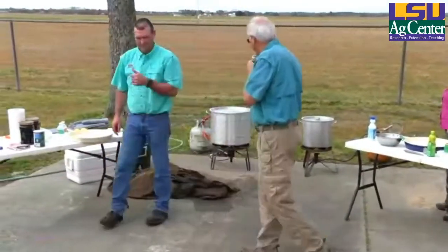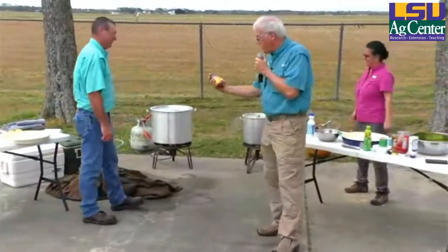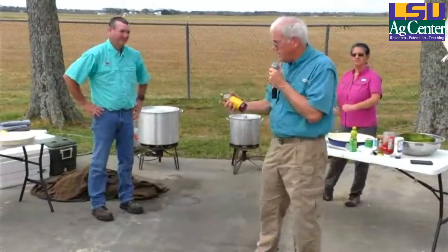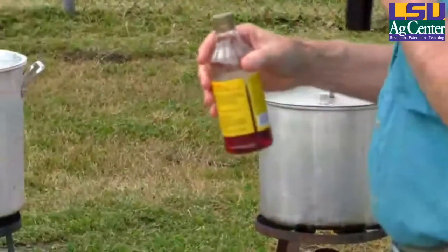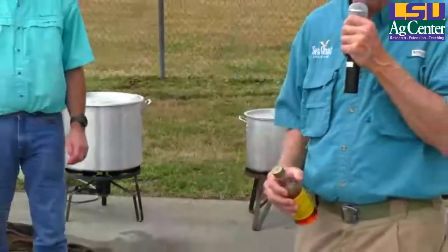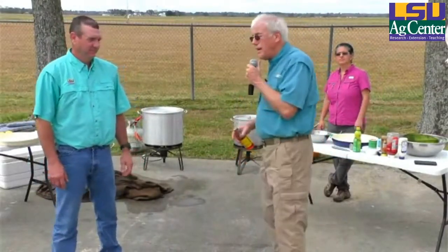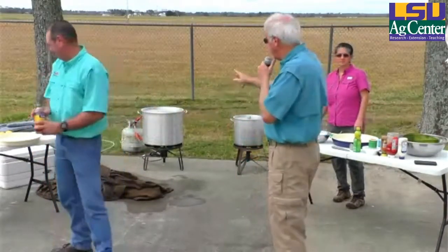As far as seasoning goes, I put a little bit of the liquid crab boil in with the crawfish — just a little bit of this will add some seasoning. But we're going to actually season with some of the dry seasoning. Once they're cooked, we'll dump them into an ice chest, sprinkle them with the seasoning, and let that sit for a few minutes. A lot of places, if you get drive-through crawfish, they do that.